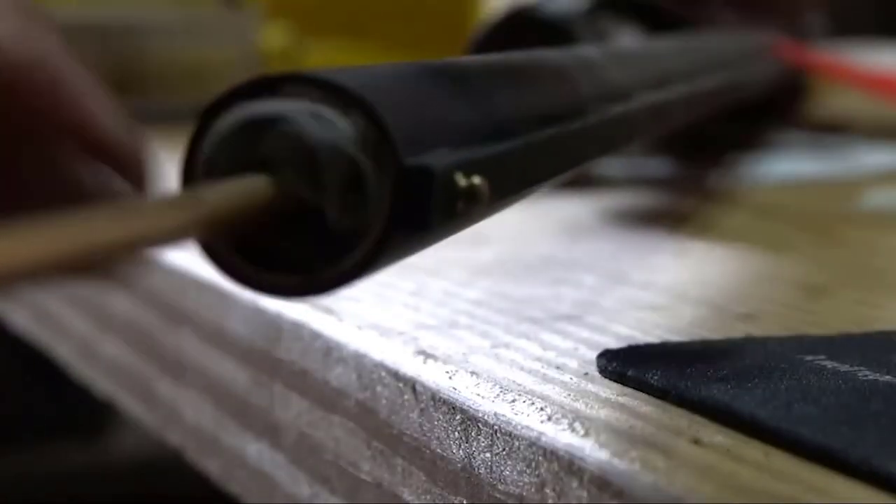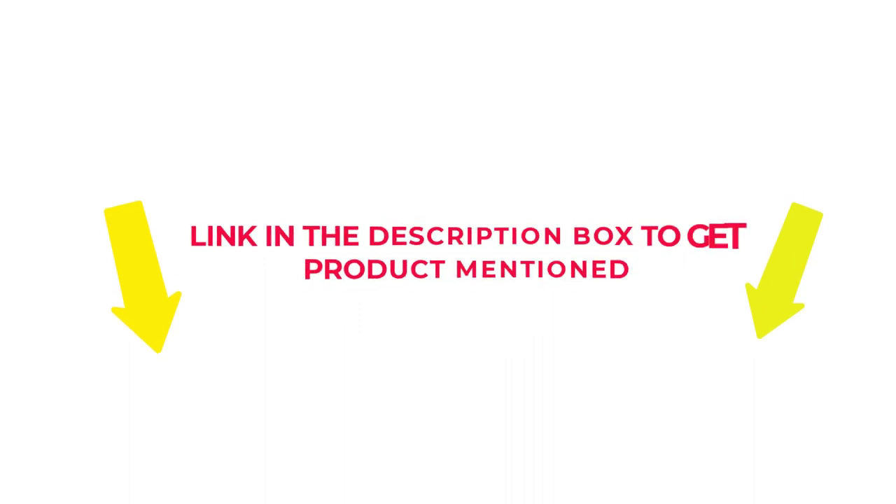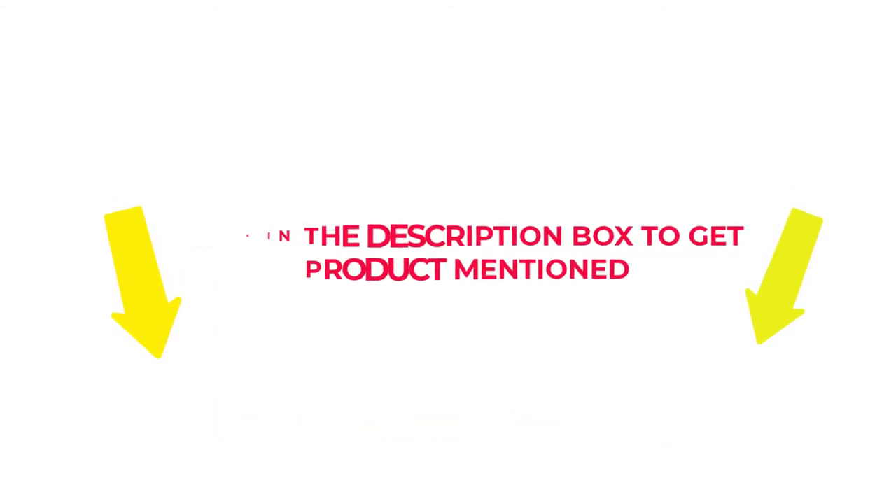After much research, I found these products beneficial for people like you. If you want to know about the price and other information, check my description. So without any further delay, let's jump into the video to watch the best 22 rifle cleaning kit.